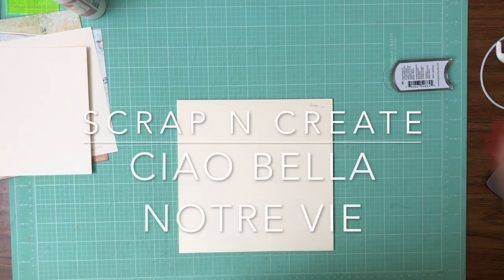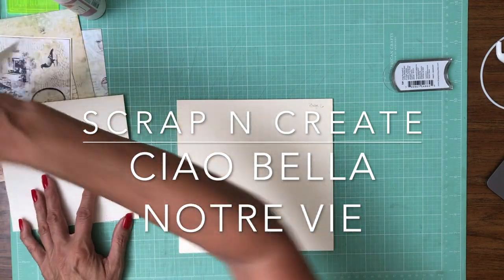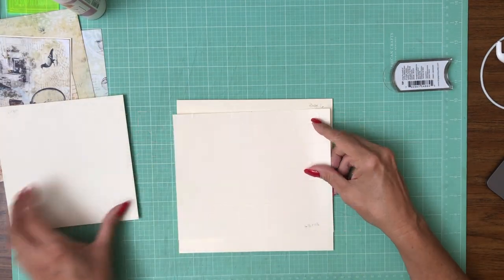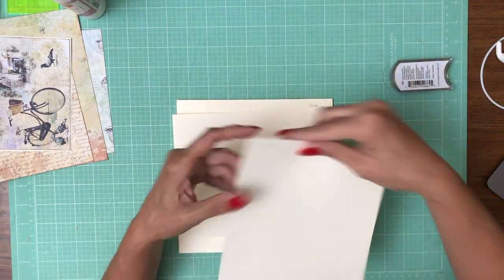Hey everyone, it's Daphne from Scrap and Create and we're working on page 6. We have two flaps and I call it a flip-flop flap because it's kind of like an accordion — it's going to go one way and then the other.